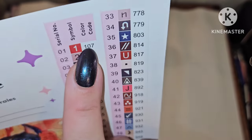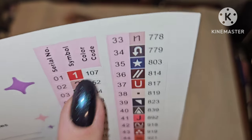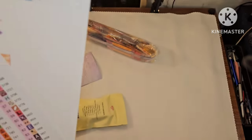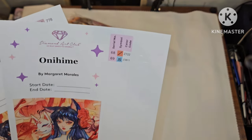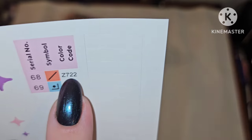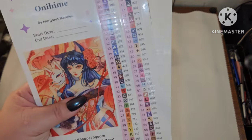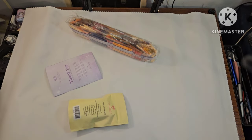We have two sticker sheets because there are 69 colors. With Diamond Art Club, if the number is under 150, it's an AB — so we have one AB. We also have K444 — I'm not sure if K is iridescent or metallic — and Z722 and Z3811, which are fairy dust. I'm really curious to find out what they are.